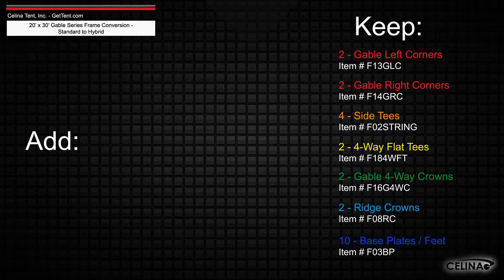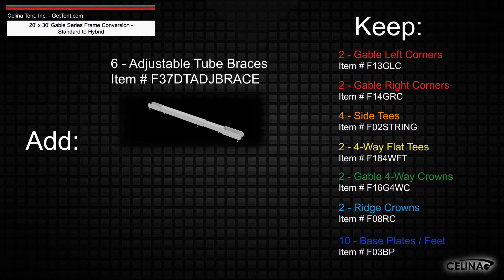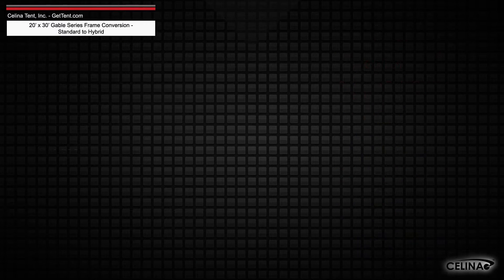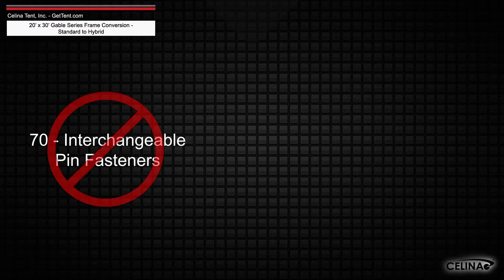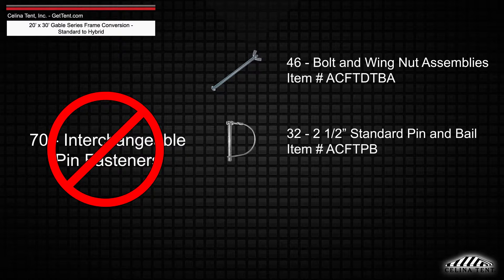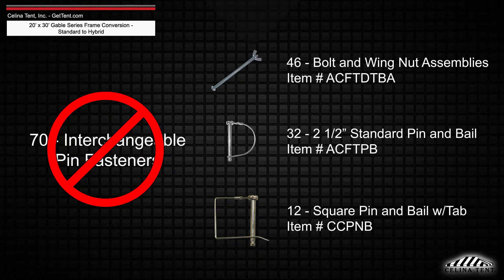While adding 6 adjustable tube braces and 2 20-foot 4-point cable assemblies. Interchangeable pin fasteners will need to be replaced with 46 bolt and wing nut assemblies, 32 2½-inch standard pin and bale, and 12 square pin and bale with tab.